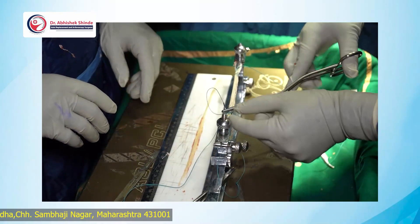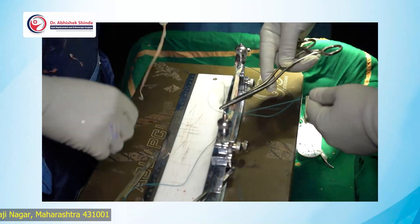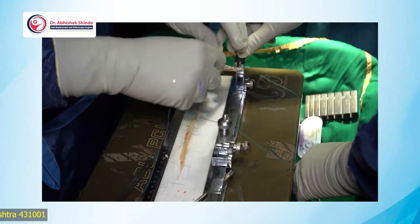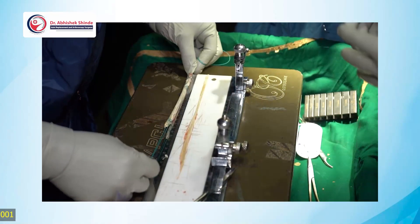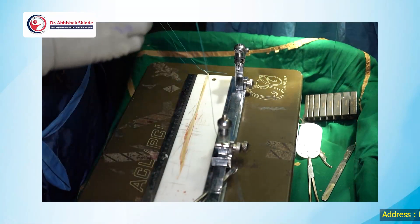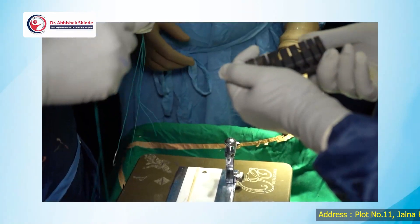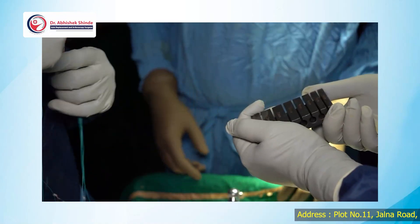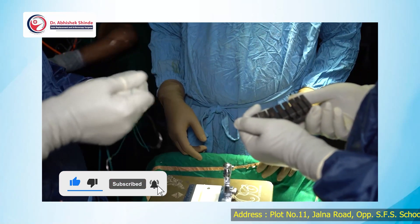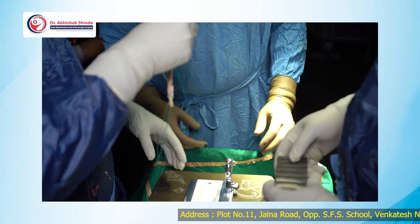Once this is prepared — this is double strand — we are now going to make four strands over the adjustable endo button. Measuring this, it must be around 160 mm. We've quadrupled it and we are measuring the diameter of the graft, which is going very easily to 8 mm, so that's why I'll use six strands.